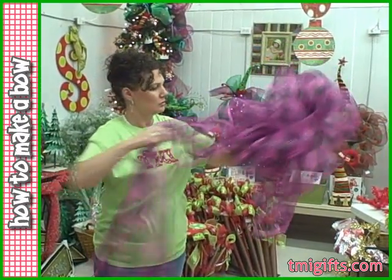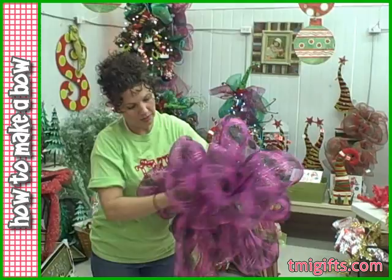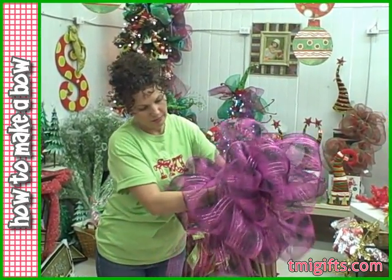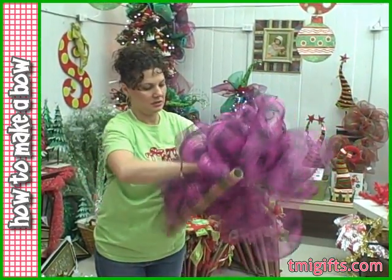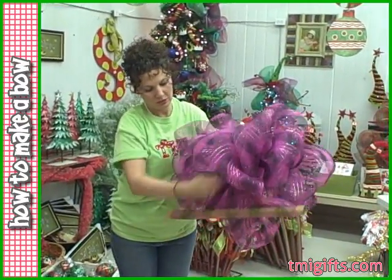I will use all of this roll to make me a really big bow to go on my mailbox, on a post, or at the top of a Christmas tree. Back and forth. It gets hard to hold after a while. Hold it in the middle.